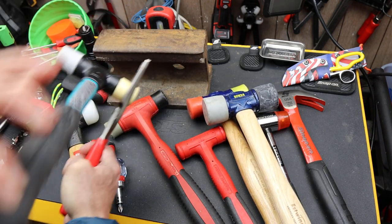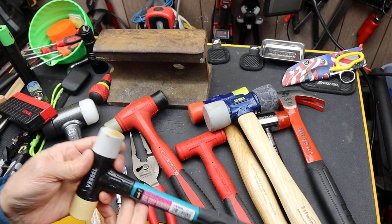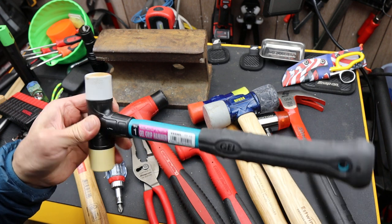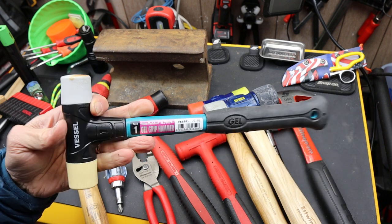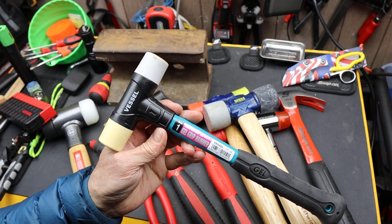Putting that back on — there we go. So there it is: the Vessel Size No. 1 Gel Grip Plastic Faced Soft Blow Hammer. And with that, Doc out.